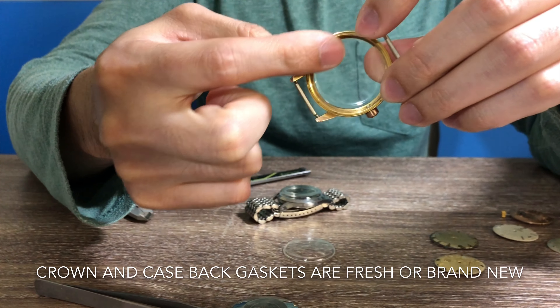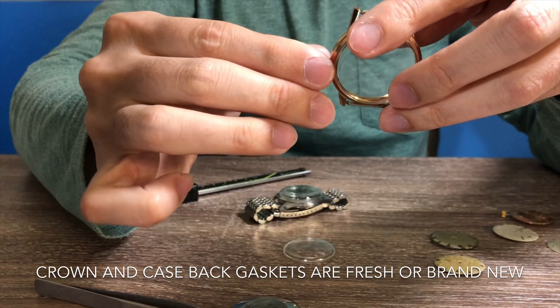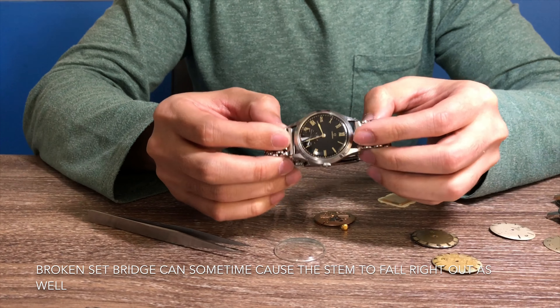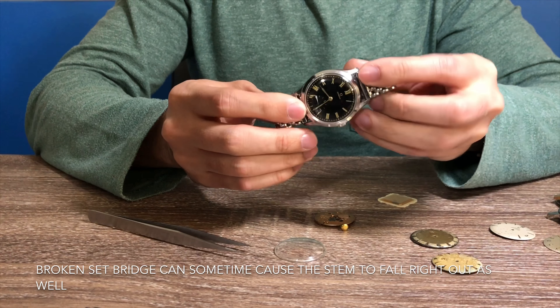Aside from a correct crystal, you have to make sure that the case back gasket is fresh and also that the crown gasket is fresh on the watch.